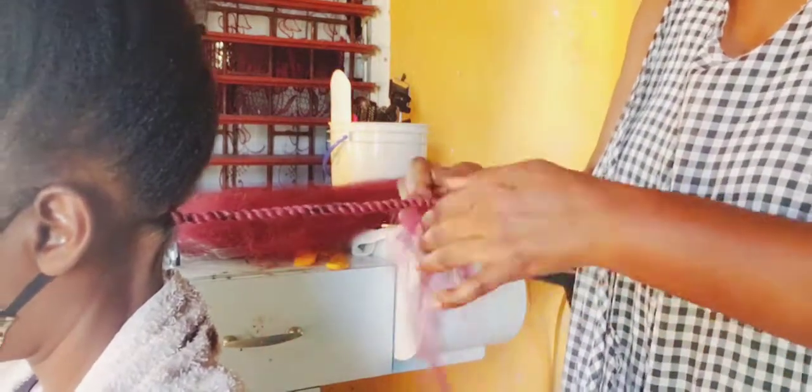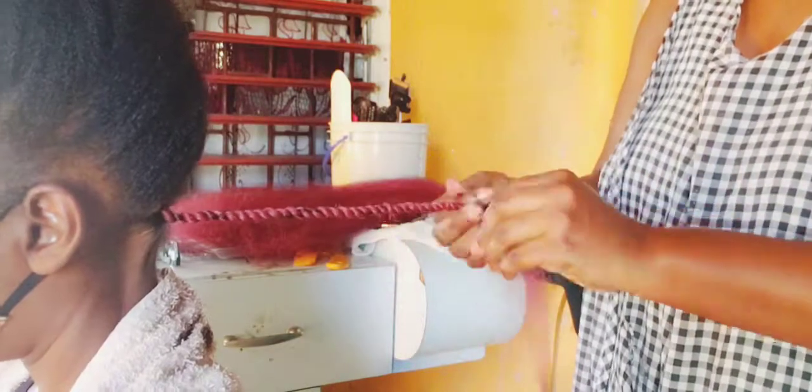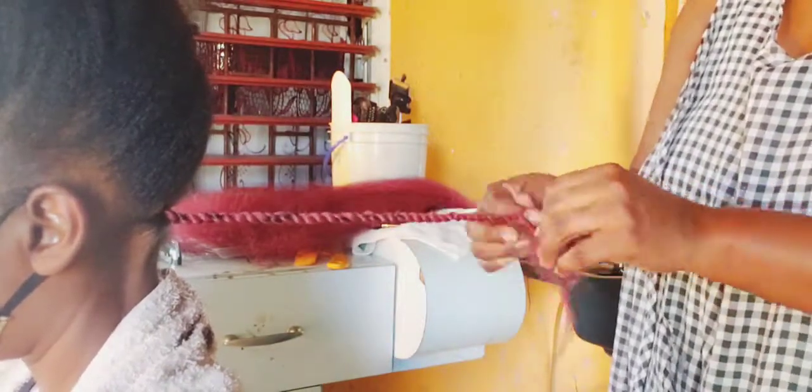The color I'm going to be using at the back and at the front is 99J, and in the middle I'm going to be using number two hair.